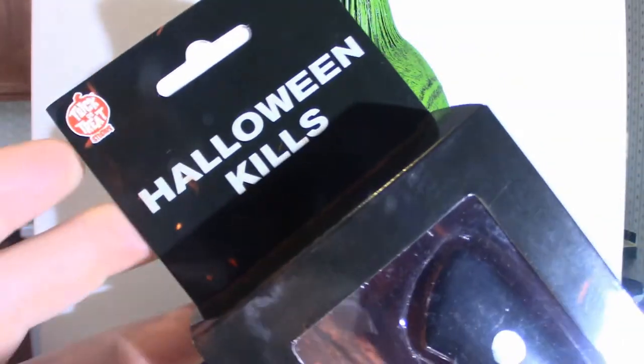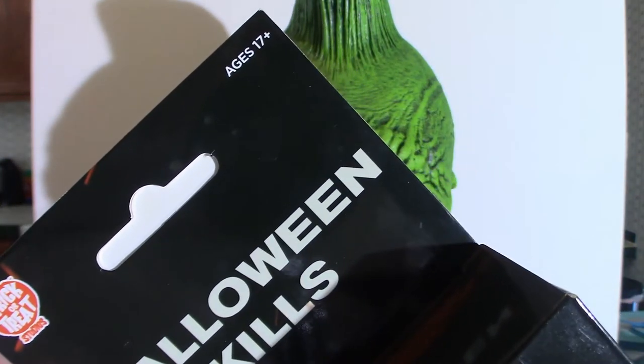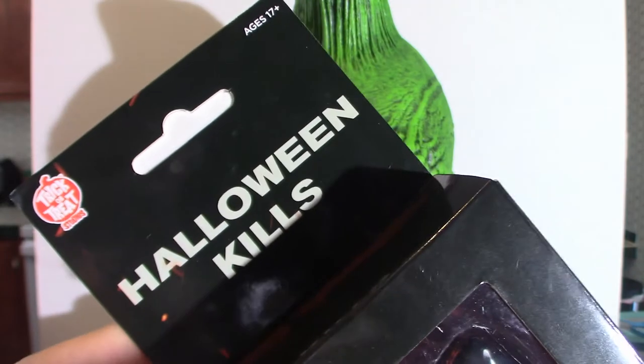Now as you can see right here, this is the actual box. You see the Trick or Treat Studios logo. Now it says age 17 and above, so if you're anything younger than 17, do not touch this knife.